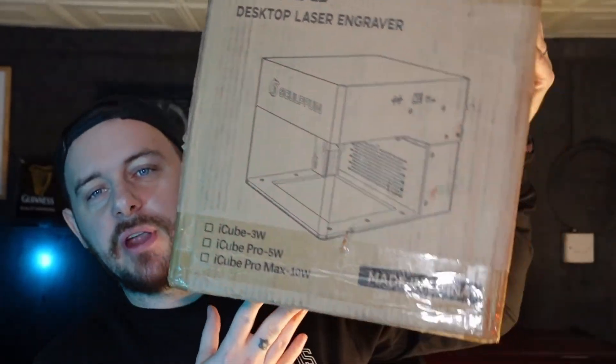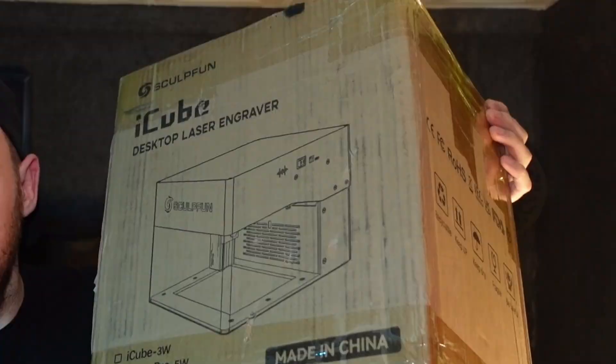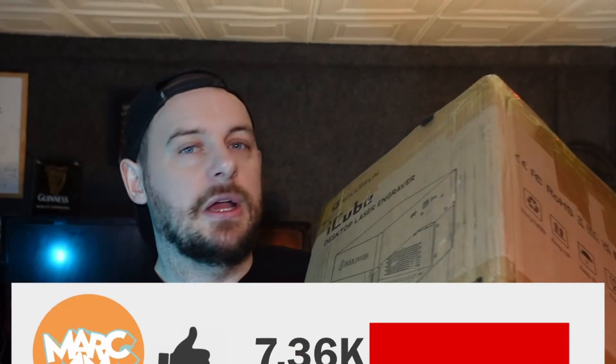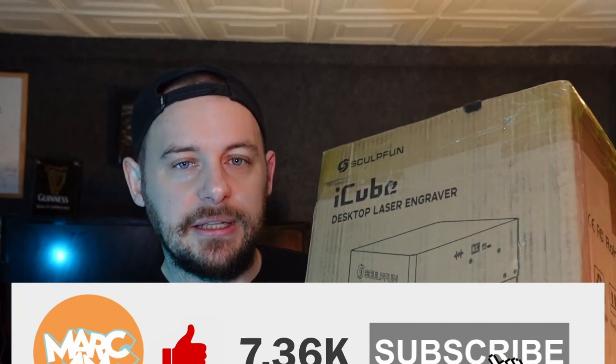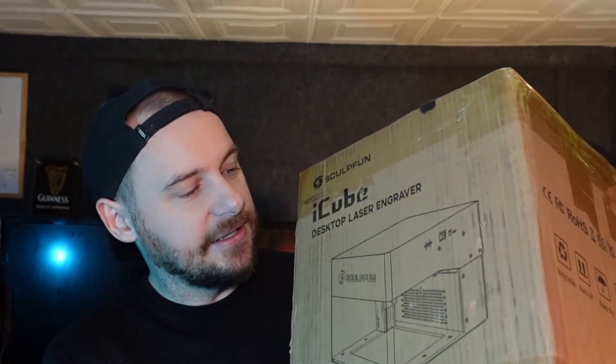Today we're going to be taking a look at another new laser we got in the shop. This is literally it — the SculptFun iCube desktop laser engraver. This will be the smallest laser engraver I'll have in the shop. It's all in this box, including all the packaging and everything. So this is designed for more smaller projects like business cards, slate, and stuff like that.